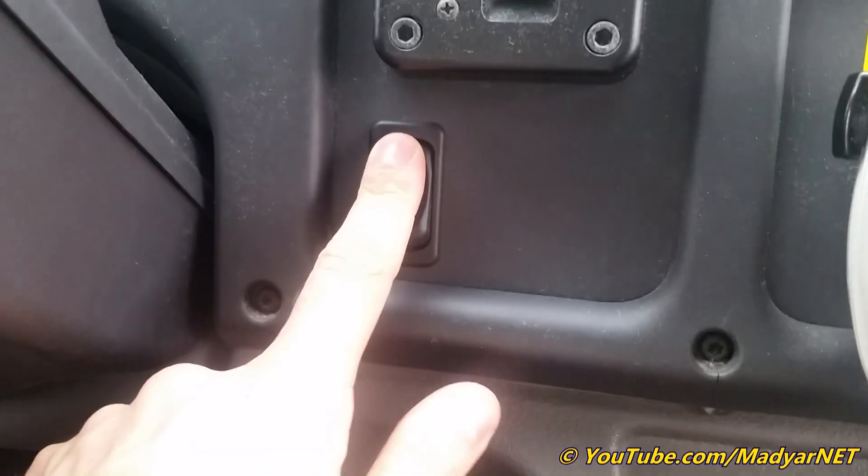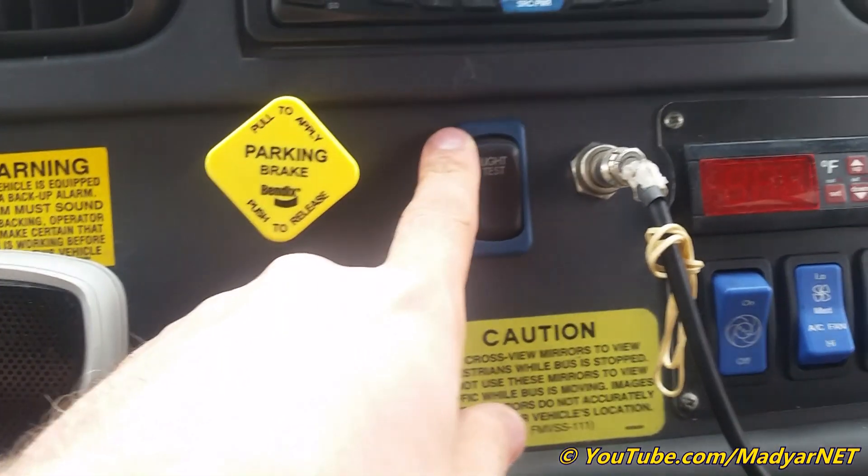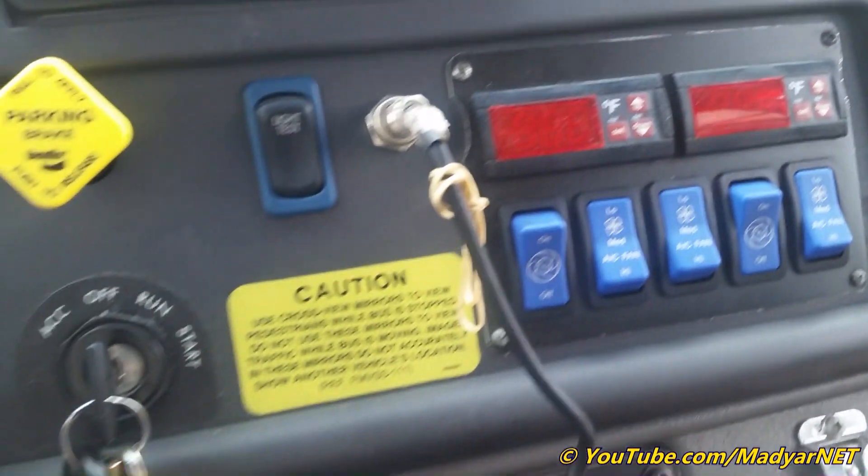Engine brake — it's always on. Fly test. And AC control unit.